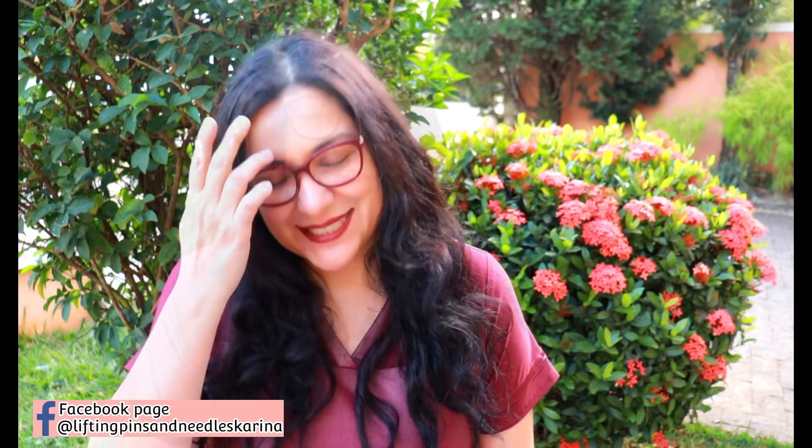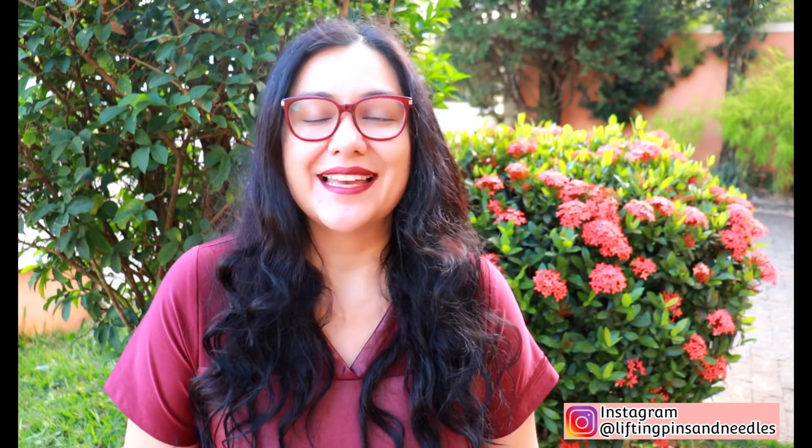Hi sewing friends, I'm Karina from LiftingPinsAndNeedles.com. Welcome to this channel that is all about sewing, limitless sewing, and I've been super excited to sew this dress ever since it was released. I'm super excited to share it and it's one of those dresses that just makes you feel pretty. That is the feeling I have right now and it's great to feel like that especially now.